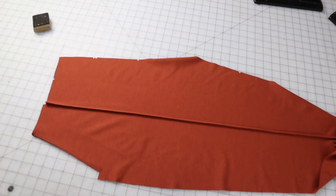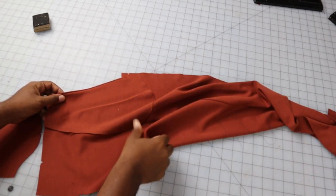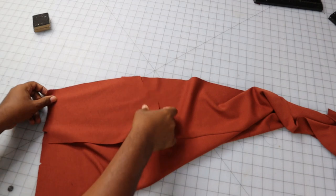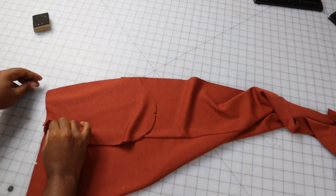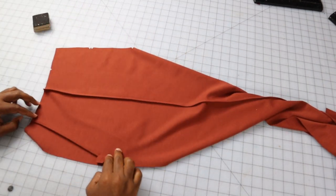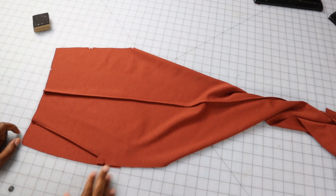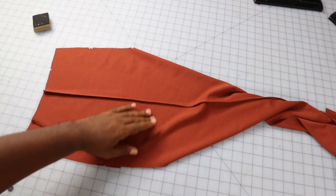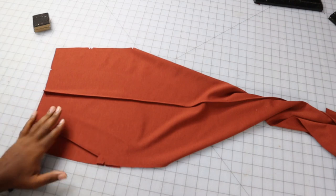Now that we've done our top stitching, we're going to attach our pocket piece. Turn the garment over and attach the pocket piece, matching up all the raw edges around the pocket. On the front side you can verify it also matches up at the dots. Then sew around the edge of the pocket — you can use your regular sewing machine or serge around it. Once done, baste down the sides and the top of the pocket, combining both pieces.